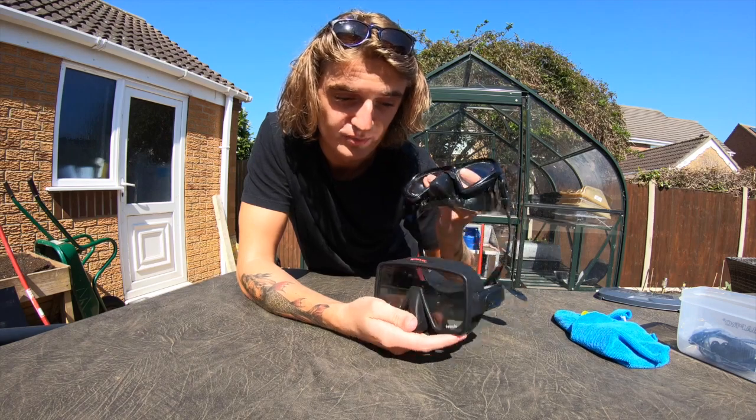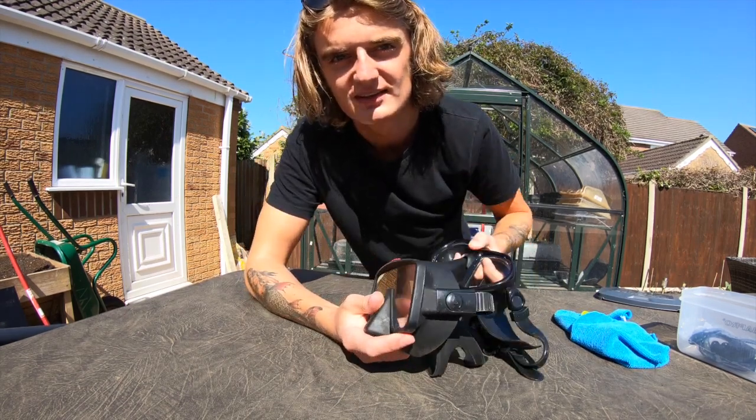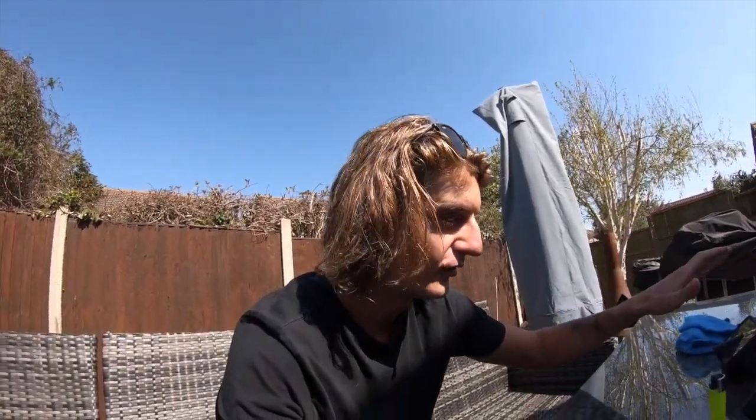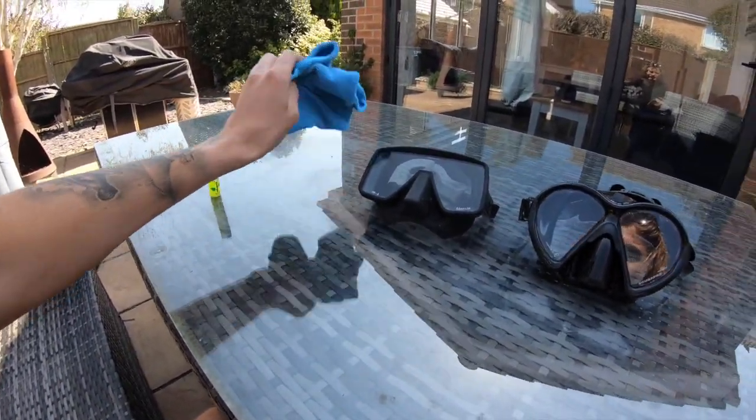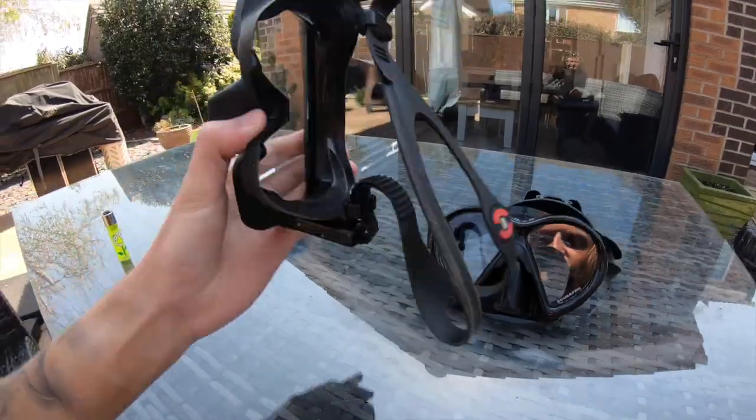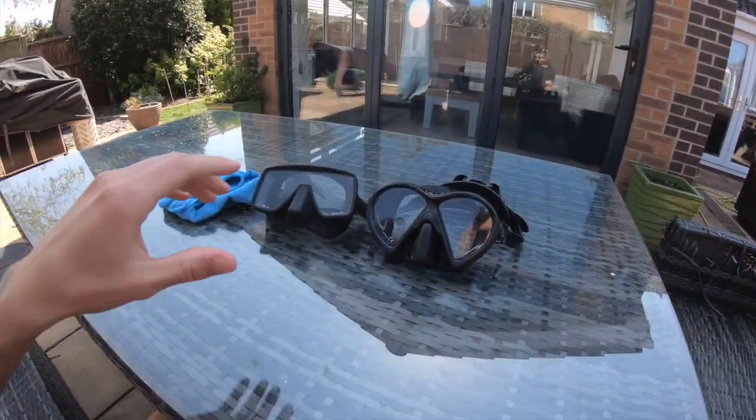One great thing about everything I'm going to show you is you'll already have it in your house. What you're going to need firstly is a lighter, a cloth, and then you want to rinse your mask off — it doesn't matter how many times you've used it, whether it's brand new or you've had it for years and it's always been fogging up, or you just want to try something new to keep your lens clear.